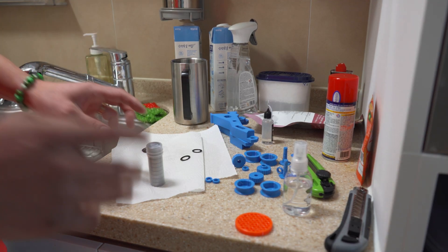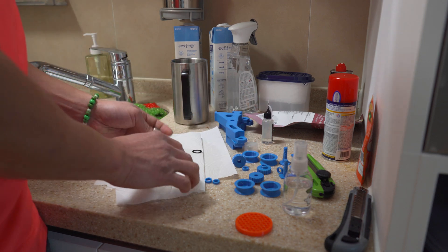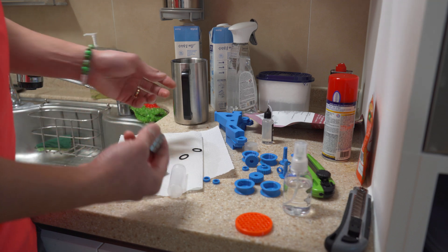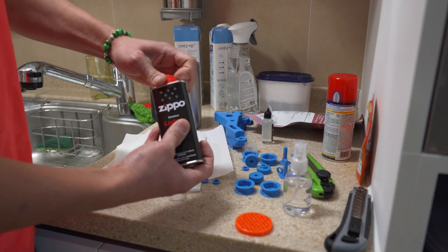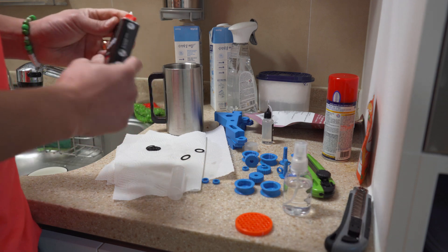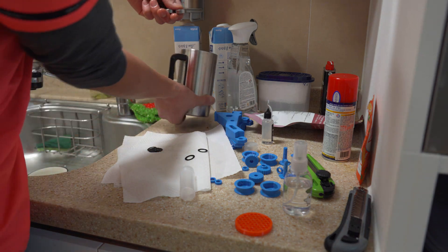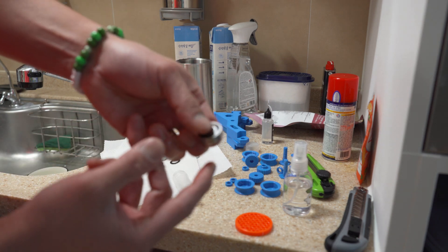Hey guys, so if you want to get these on the cheap, get the 608 bearings for like 20 bucks — you can get like 100 of them. The problem with these is that they come with super heavy grease, so they don't roll well unless you're using them in machinery. So what you do to get rid of all that grease is just put them in a cup, put some lighter fluid over them, and just shake them around. Grab four of these out — they will literally degrease within seconds. And you can see now they roll really nicely.